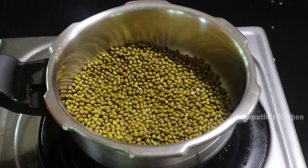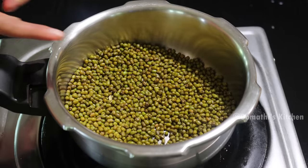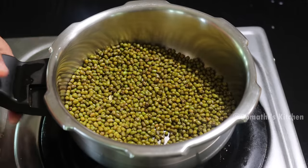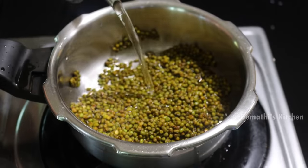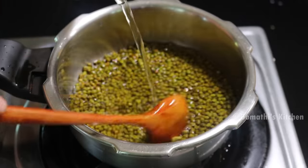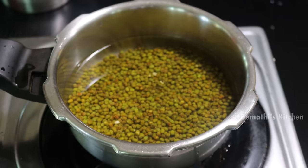Now the pan is finished and it's got enough. Put the pan in the pan and add some with the pan.